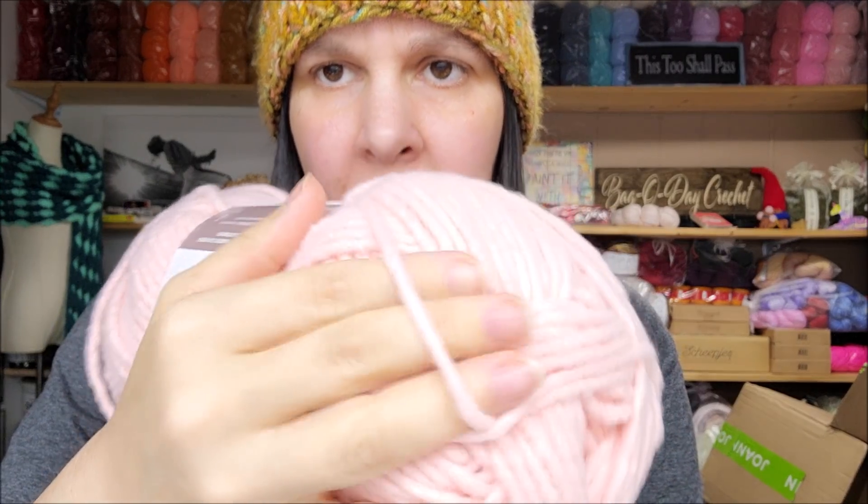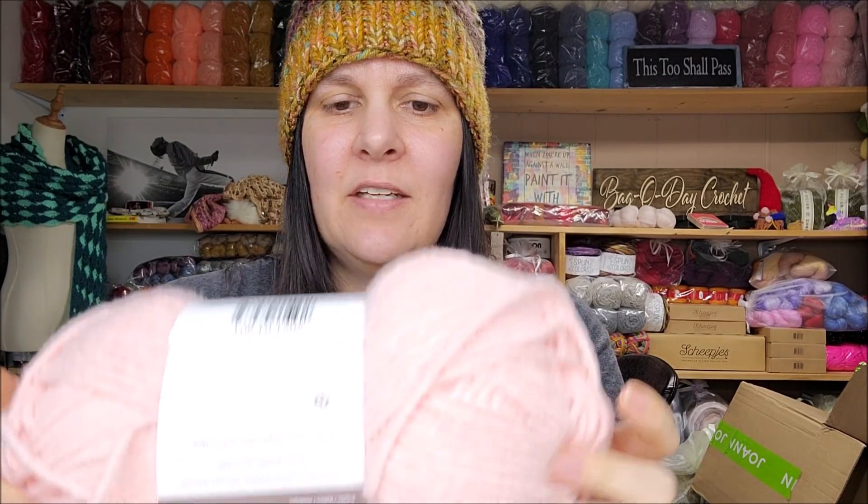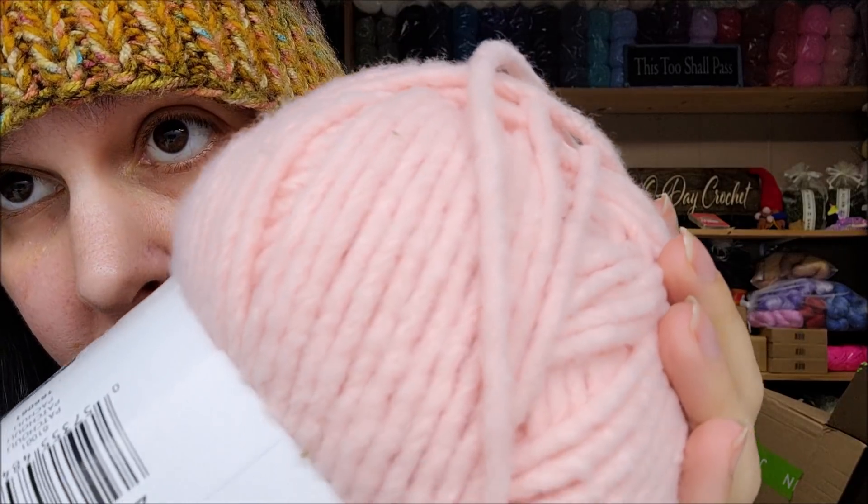It is made in China, classified as a super bulky six. Care instructions: machine wash and dryable. 100% polyester — soft like that polyester, not like blanket or baby blanket polyester but a different feeling. There's 9.9 ounces, 280 grams, 194 yards or 177 meters. It's so pretty. They classify this as six weight, but as with any roving it can go from thick to thin, so it might drop down to a five weight in some spots.